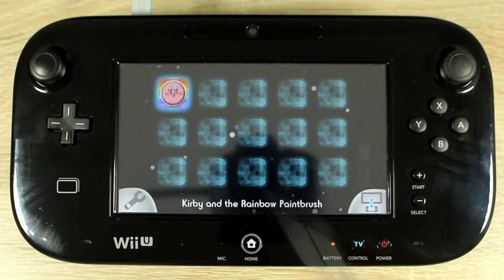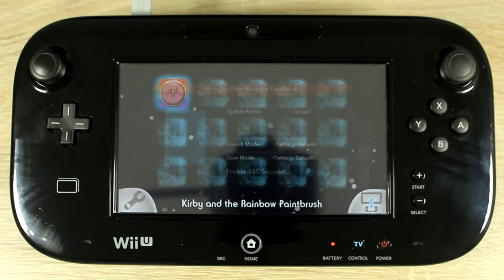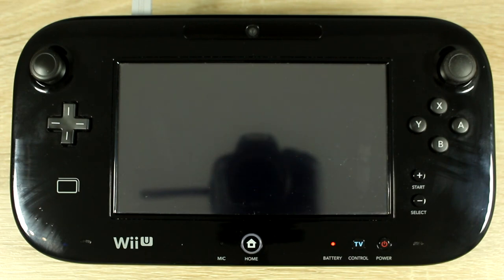Select your backup using the touch screen, then press A to run it.